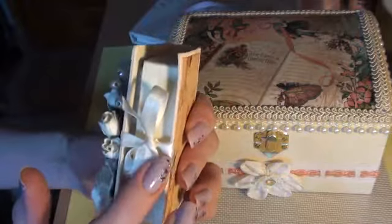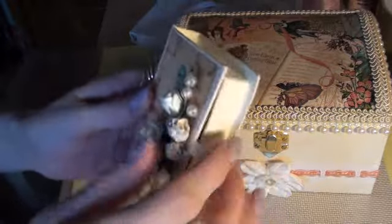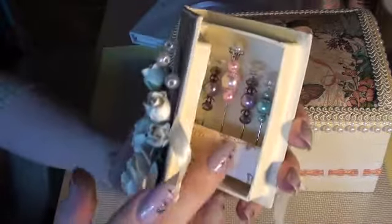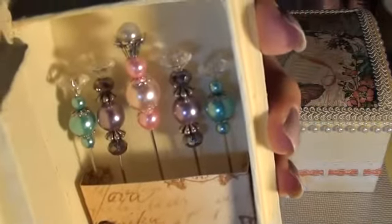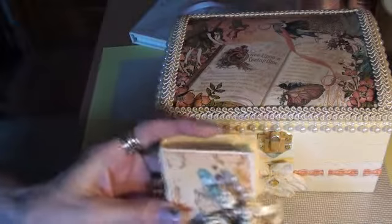And I just added ribbon to hold it closed. I'm just going to open it up, because what I've done inside is I've made a little stick pin window. I love making these. Almost all my projects have these little stick pin windows, especially boxes. I've used packing foam inside here, and that's some stick pins I made. So that's for Vicky too.